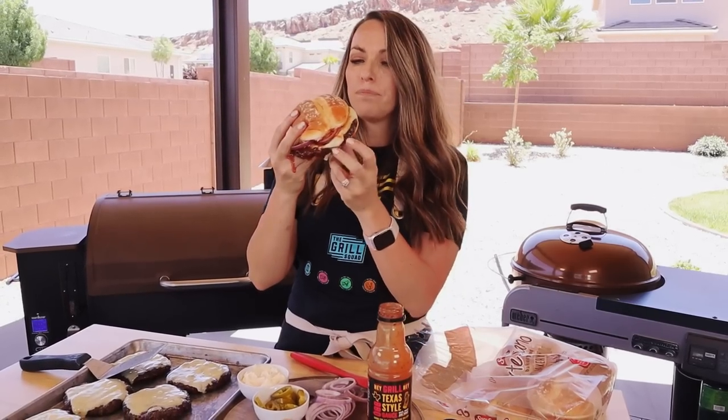I hope you guys give this recipe a try at home. Save those brisket trimmings next time you smoke a brisket — I bet you won't be able to wait to make these burgers. You can find the full recipe on heygrillhey.com or in our app on the Google Play Store or Apple App Store. We'd also love to have you in the Grill Squad, our online membership platform — we even just did a burger month challenge. Okay, I'm going to finish eating this now!